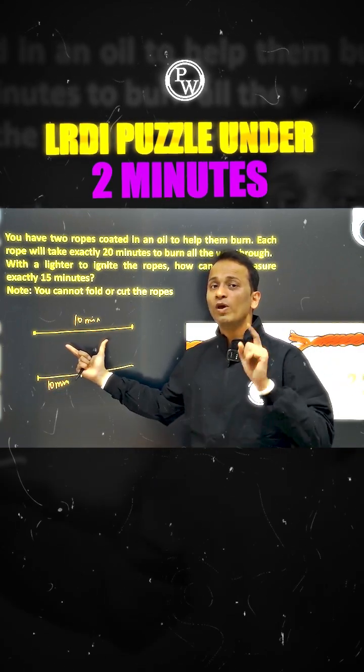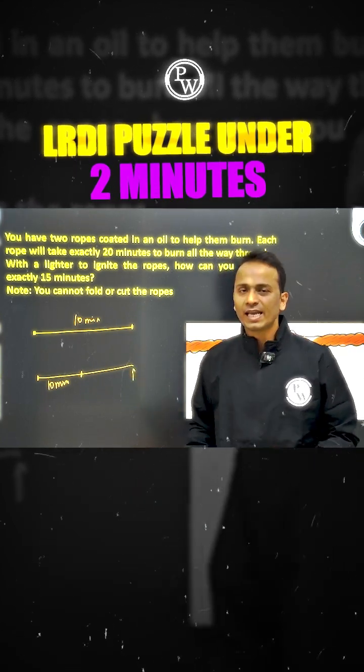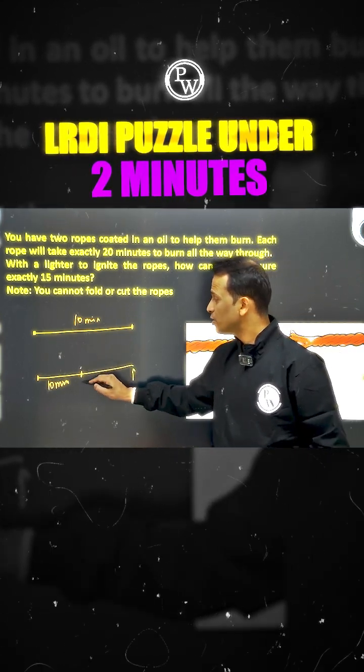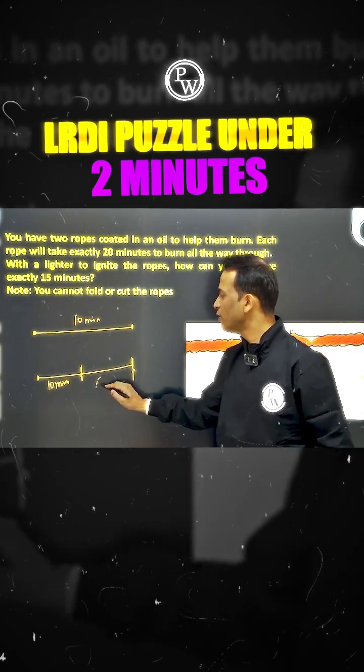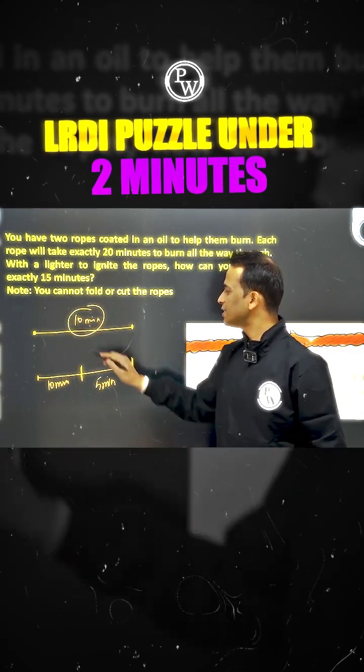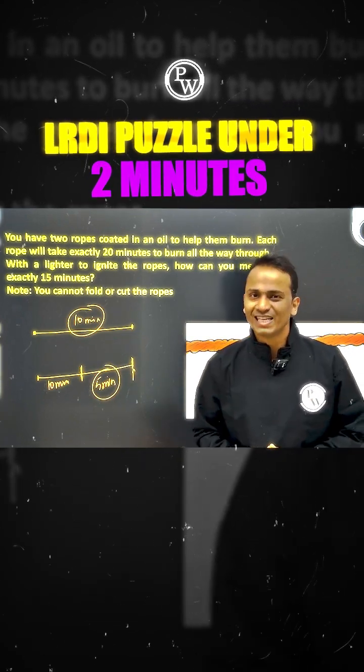As soon as the first rope finishes burning, I'll light the other rope from the second end as well. That remaining half of rope two will now burn in 5 more minutes, measuring a total of 15 minutes.